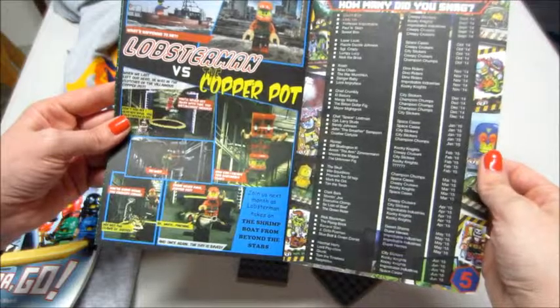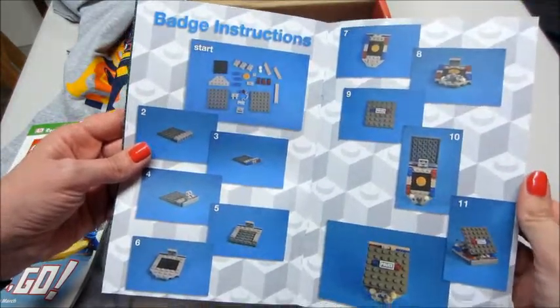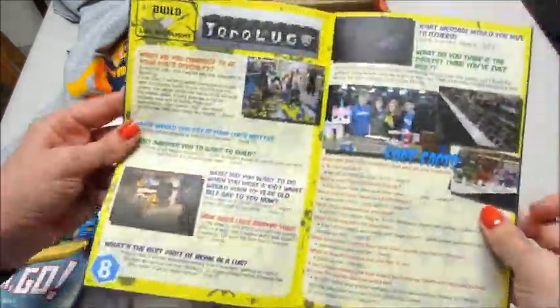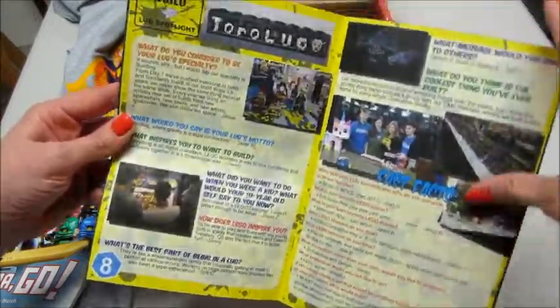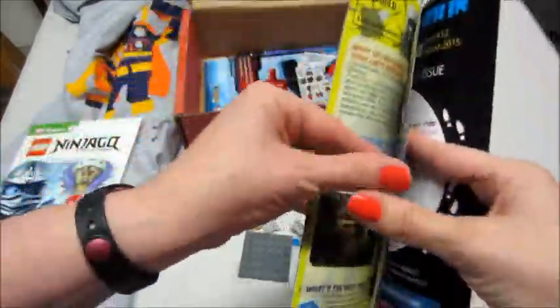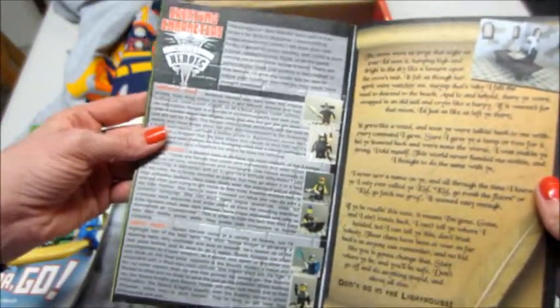There's also a little bit of a comic strip in here, and here's how to build our badge. I love that — this is great for little kids. There's some more information on creating characters and mighty heroes.